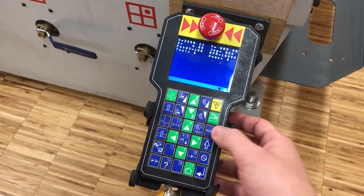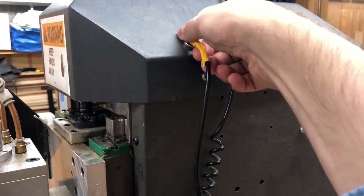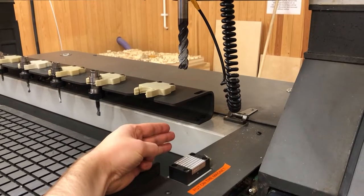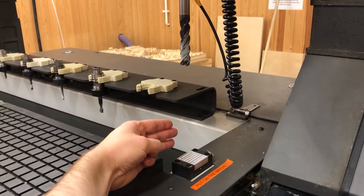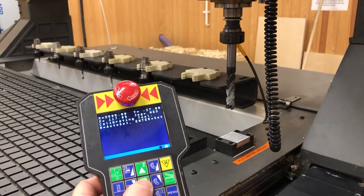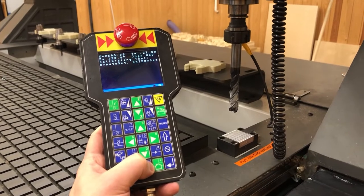Gently put on the calibration magnets. Jog down in Z until you are about three fingers above the calibration plate. Hold zero to auto-set the calibration.